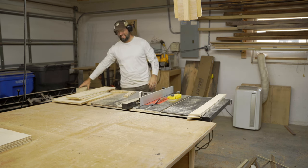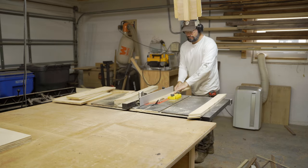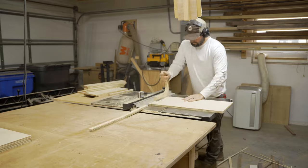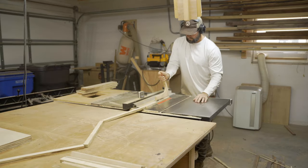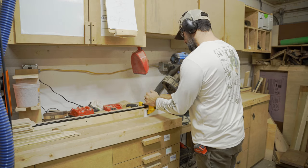An important note for this project: I'm trying to use as much scrap plywood as possible. Plywood is extremely expensive right now — we're in November of 2022 and prices have come down a little bit, but not that much. What I'm currently cutting is all the sides for the drawers. You'll see why they're so small later.